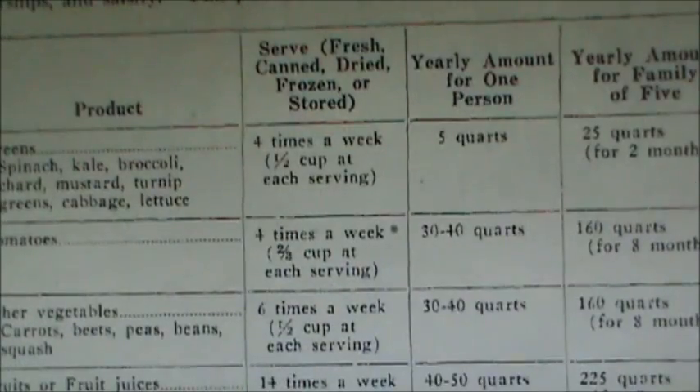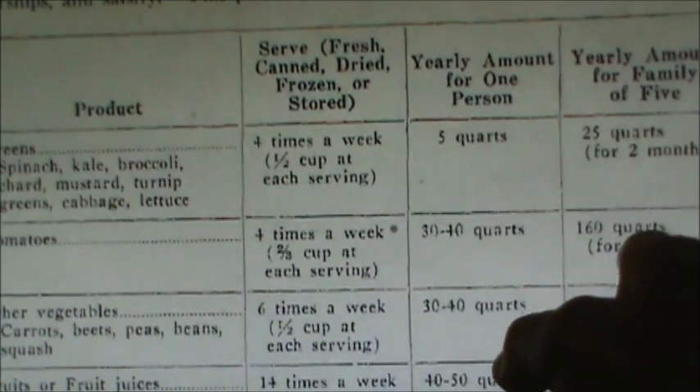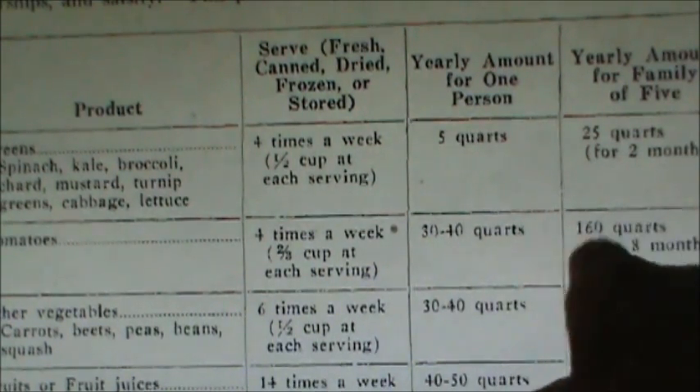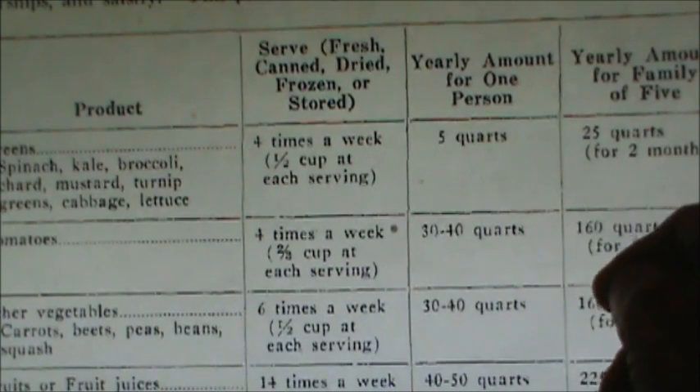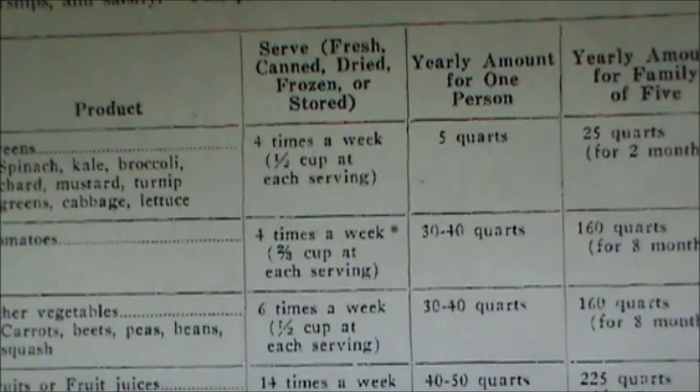Here are the recommendations for how much you would need to can of each item. I want to point out that for a lot of these items, it's for eight months, not for a year. They assume that you could eat fresh out of the garden four months out of the year. We have a long growing season here, and I would have a very hard time eating out of my garden for four months. So I would just increase these numbers by half again, and that would be your year's supply.